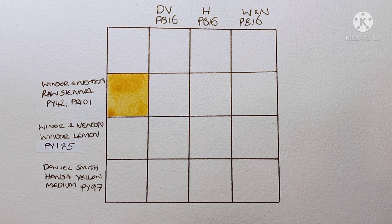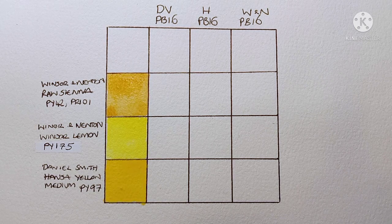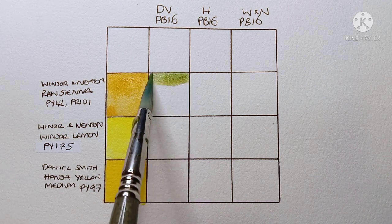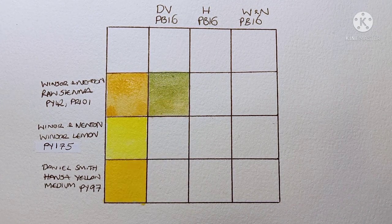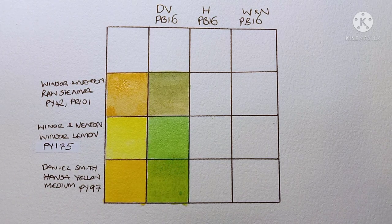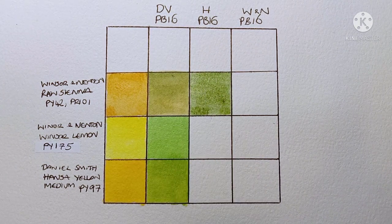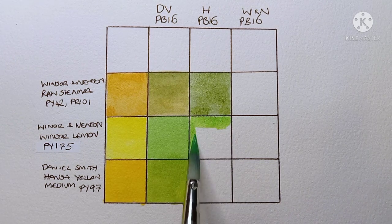Here's a quick mixing exercise — I just wanted to see how phthalo turquoise mixes with yellows I might have on my palette, like a raw sienna, a lemon yellow, and a more middle yellow. As you can see, they basically create near enough the same mixes, which is to be expected since they're the same pigment. Any real variations are more down to me not getting the ratios exactly right. All the greens look pretty good.